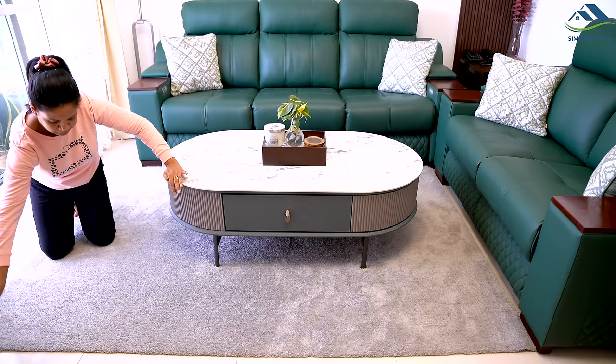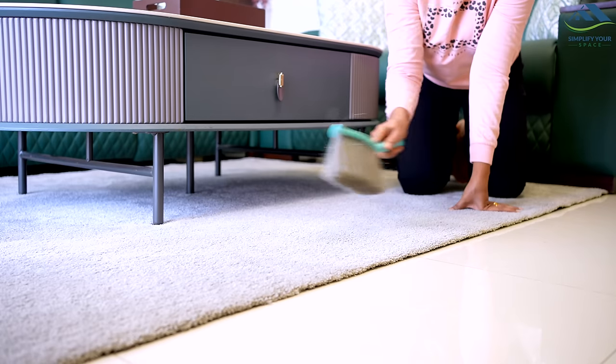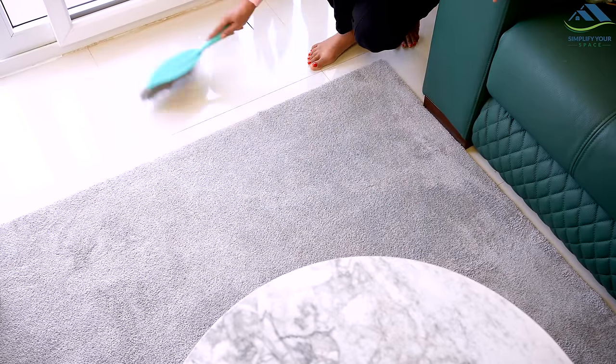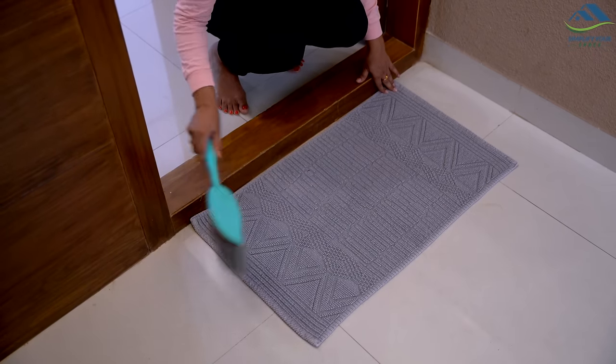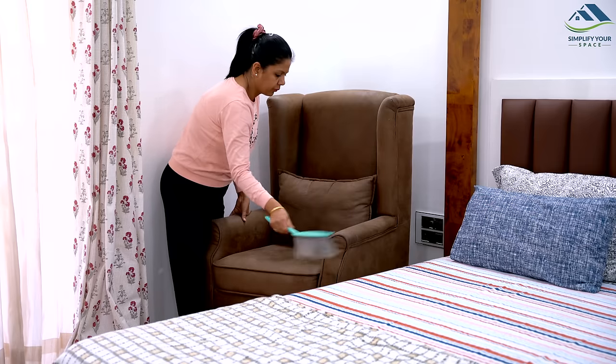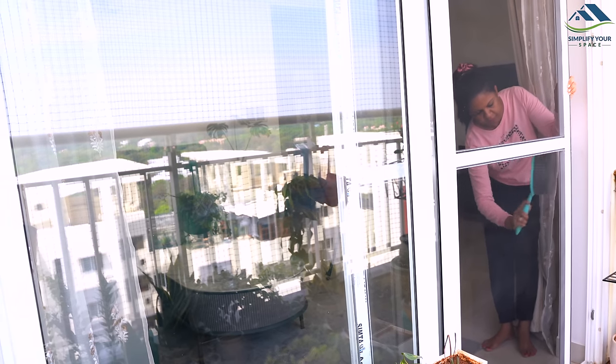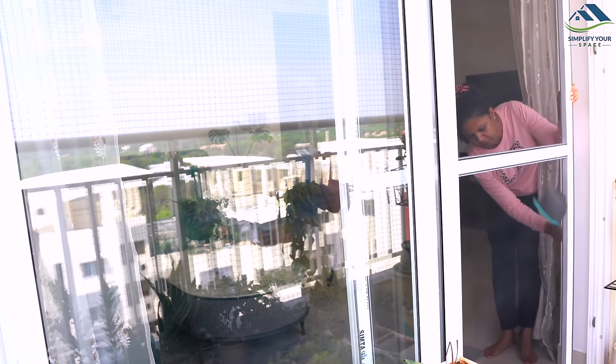A carpet brush can be used to remove dust and debris from carpets, rugs, floor mats, and upholstery. This is especially helpful if you need to clean a small area quickly. Additionally, a carpet brush can also be used to clear dust from mesh doors, making it a versatile cleaning tool.